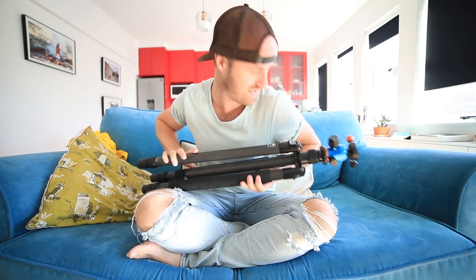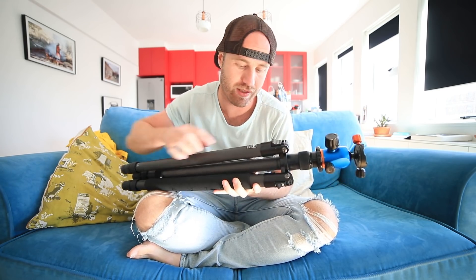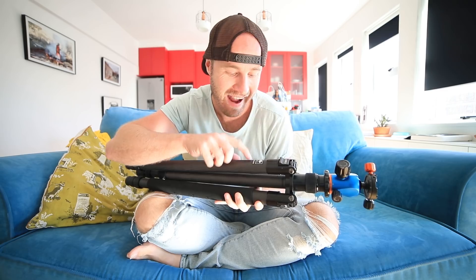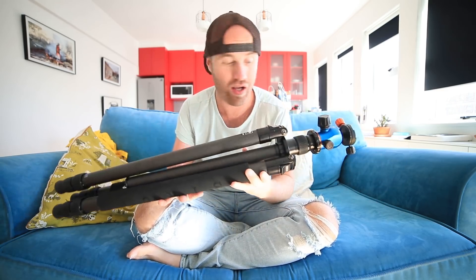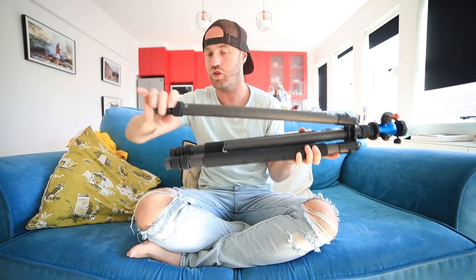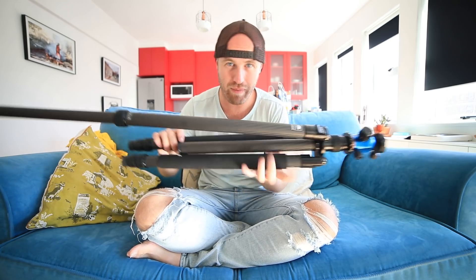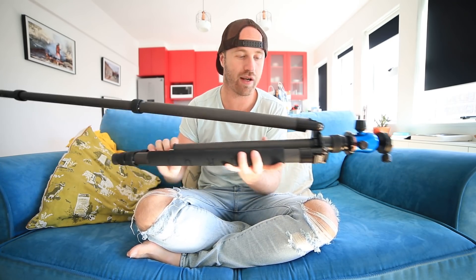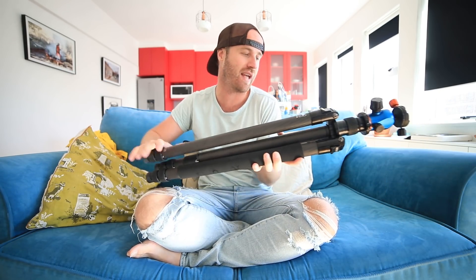This is the Sirui - I don't know how to pronounce it - M3203X. And to be fair, I really, really like it. I put my Three-Legged Thing head on it, as you can see. It's sturdy, the joints pop really quick, it's light - although maybe not as light as Winston. It seems really sturdy. I'm actually quite happy with it and I know this tripod is going to do the trick.